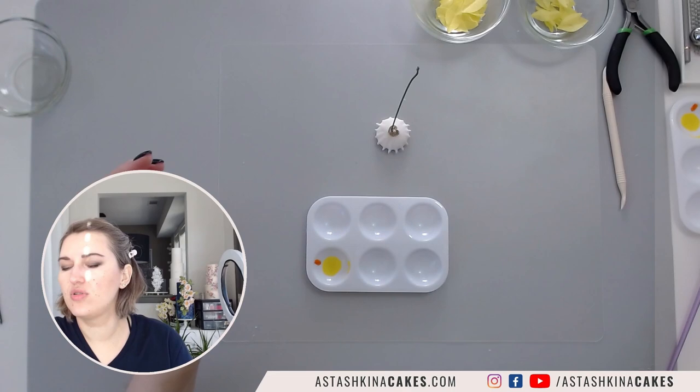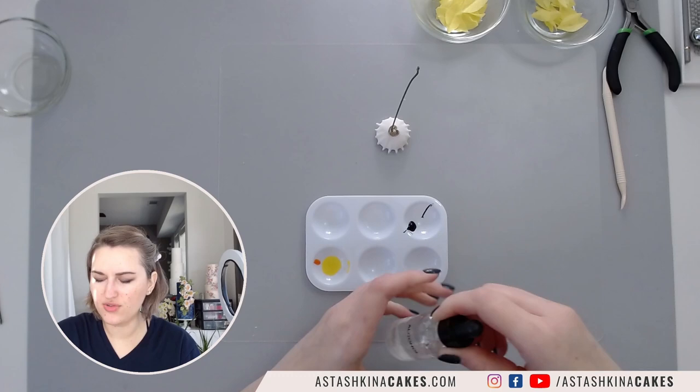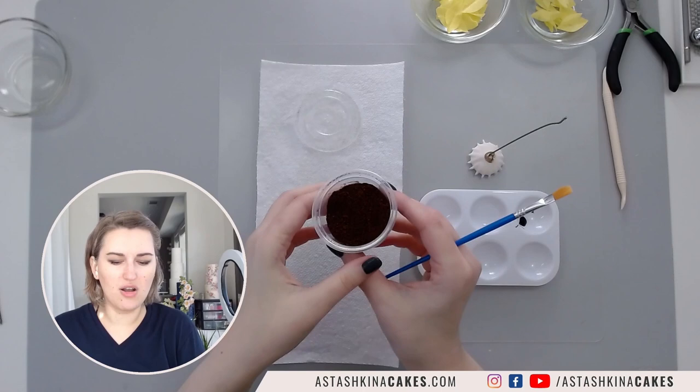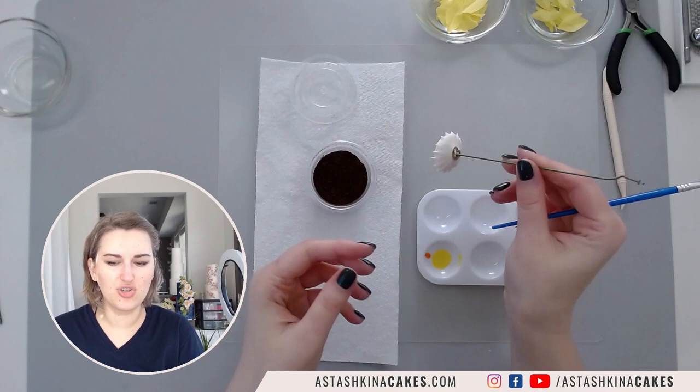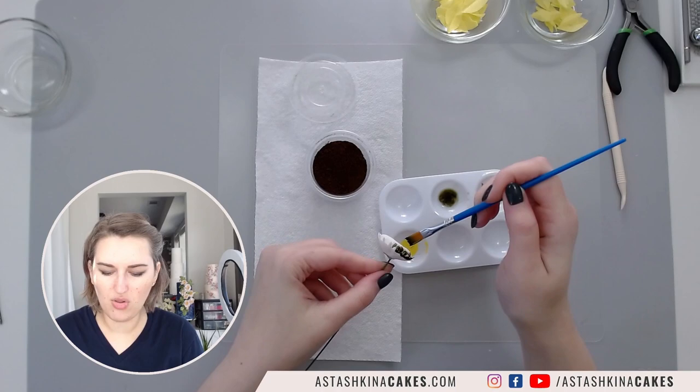I'm going to take brown gel color - just a little bit - and a little bit of alcohol. I'm using alcohol because it dries much faster. To apply pollen and all different texture to my sunflower center I'm going to use ground coffee grounds to create texture. So I'll color my gum paste center using brown gel color and a little bit of alcohol.